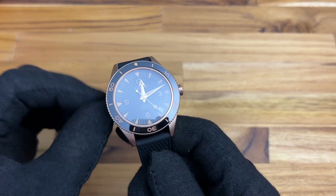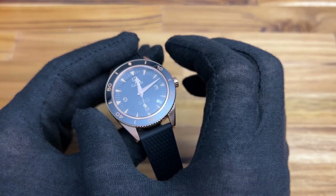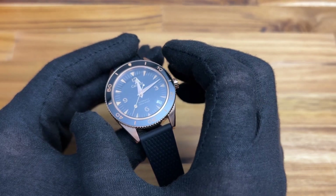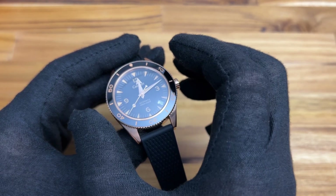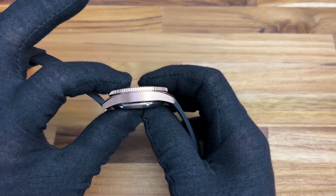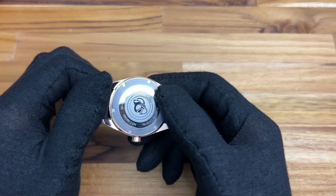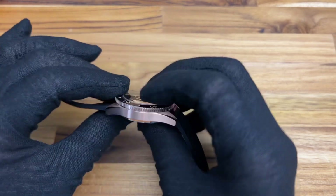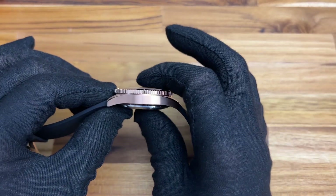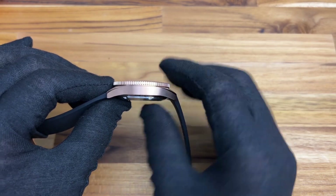Let's talk about the specs. This is 38 millimeters in diameter, so it's a perfect size watch for most medium-sized wrists — anything between 36 and 40, and this is right in the middle. It's 13 millimeters thick, so it's not overly thick but also not overly thin. It does have a screw-down caseback with a diver's mask in the center, and a slightly domed sapphire crystal which adds just a little bit of thickness — though it still slides underneath your cuff just fine.